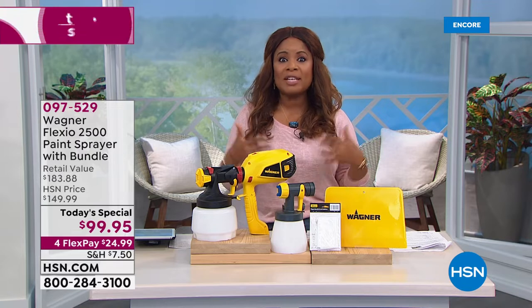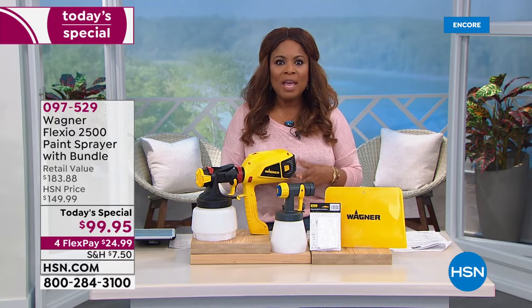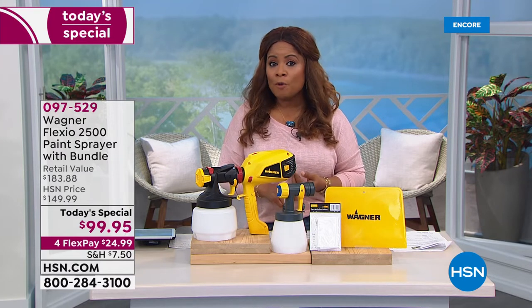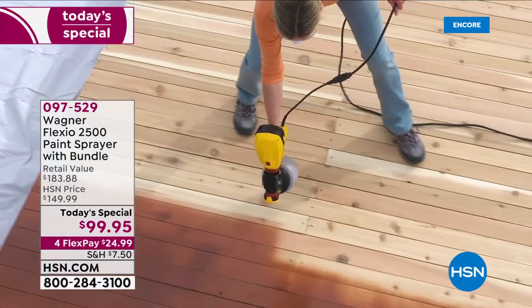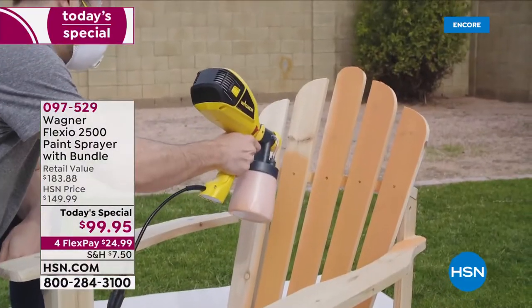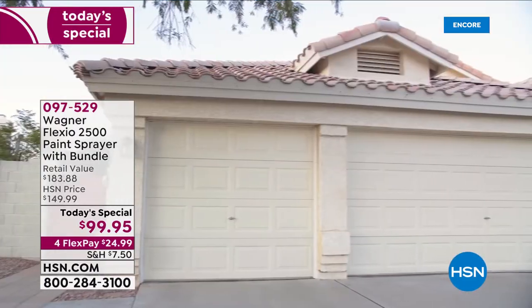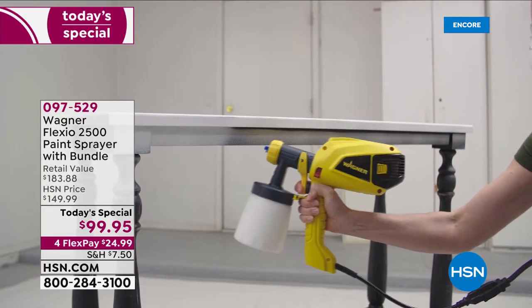We say spray your way to color with Wagner — do it faster and easier than ever before with our Today's Special. If it's on your list of things to do — paint the inside of your home, the outside of your home, your deck, your fence, your patio furniture, or maybe there's a beautiful piece of furniture you'd love to recycle and make look new. I love the garage door — I've been doing a little research about homes and the perceived value that a garage door can make. So this is your day to come on in and grab it. Item number is 097529.